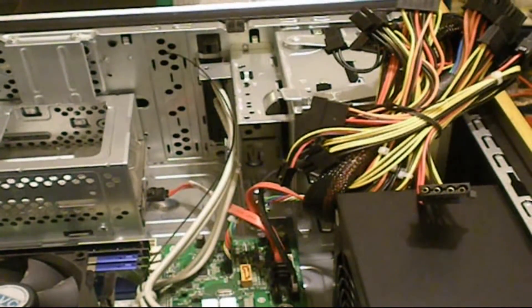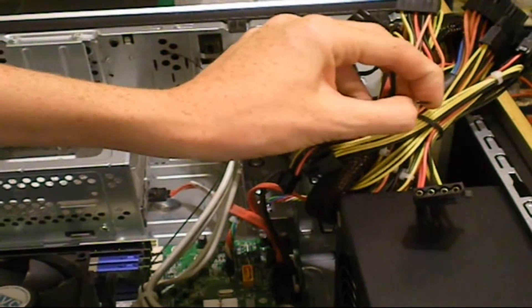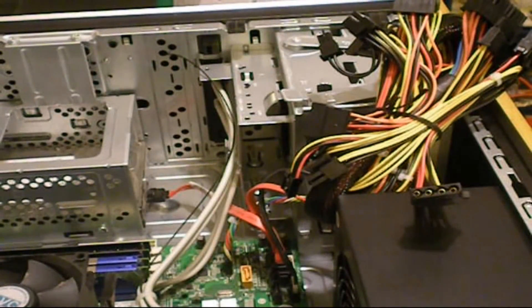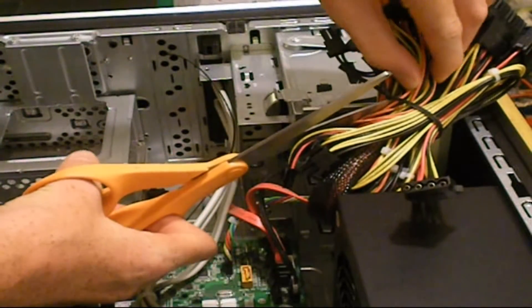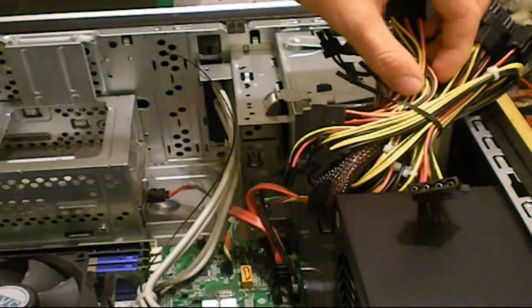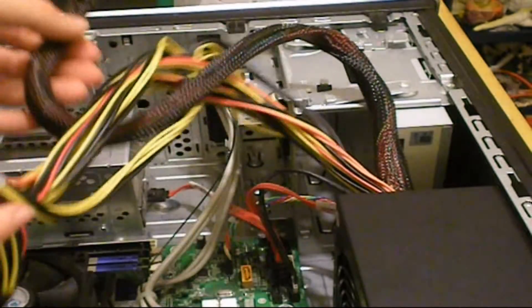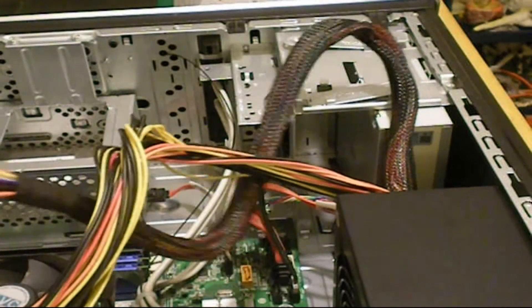Get your screws and screw the new PSU in — it's not going anywhere now. Next, undo the twist tie holding the cable bundle. Important: if you use scissors, make absolutely sure you do not cut any wires — if you cut a wire you've wasted the cost of your PSU. Actually, just undo the twist tie by hand. Unravel your cords and separate them so you can see what you're working with.